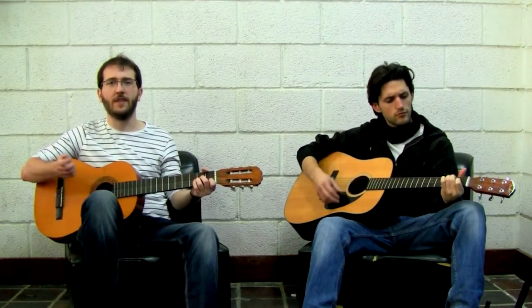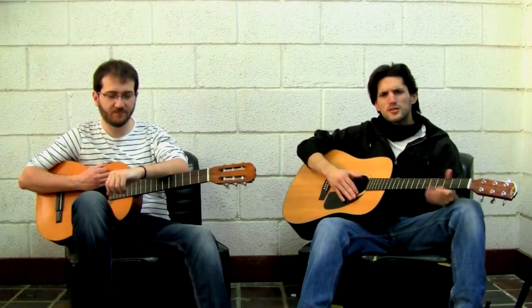Now that you know tons of chords, it's time to start practicing. Pick some chords — two, three, or four of them — and start strumming. We will show you a lot of strumming patterns, but I recommend you start with the basics.